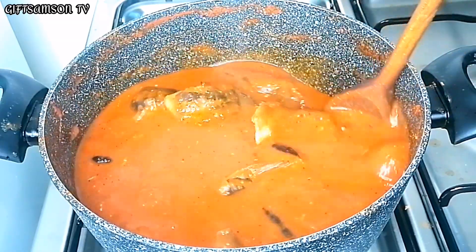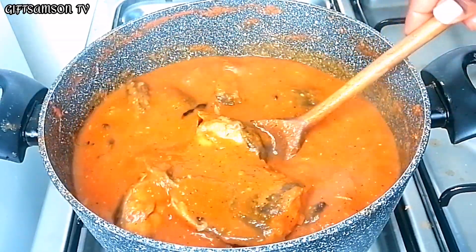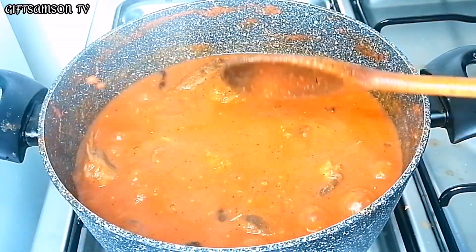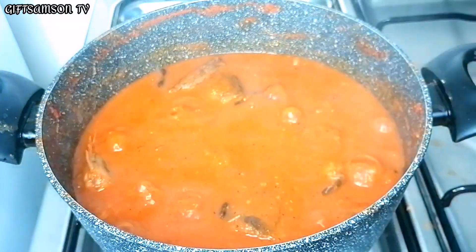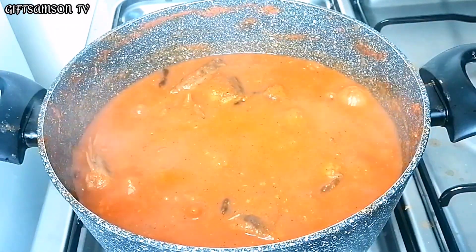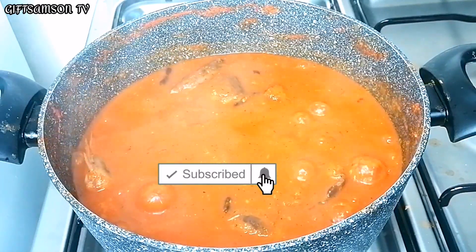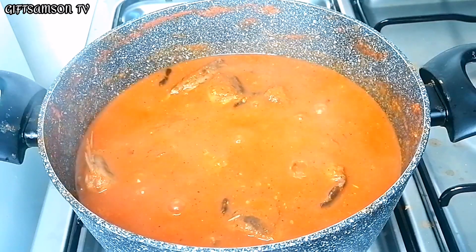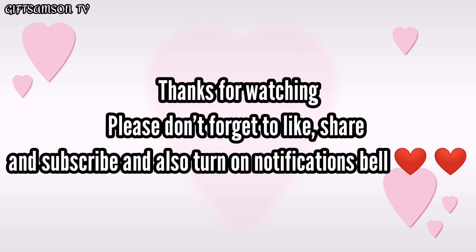If you are coming across my channel for the first time, please kindly hit the subscribe button and also turn on your notification bell. For my returning subscribers, I say thank you all and may God bless you. If you enjoyed this video, kindly give it a huge thumbs up and leave your comment in the comment section down below. See you in my next one, bye bye!